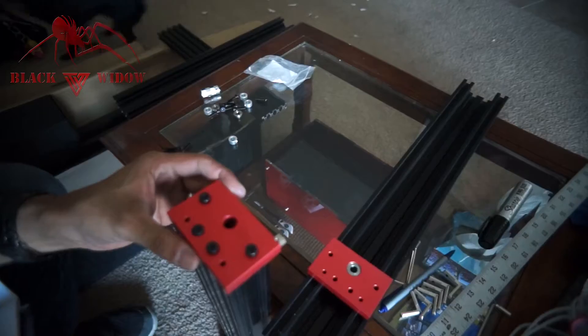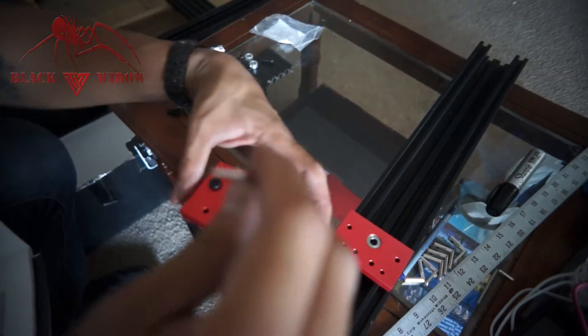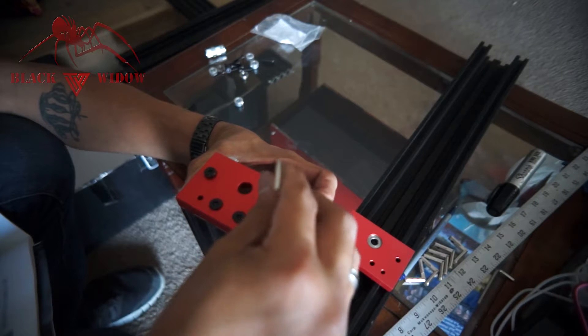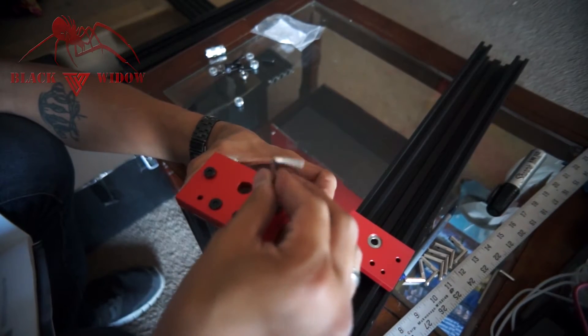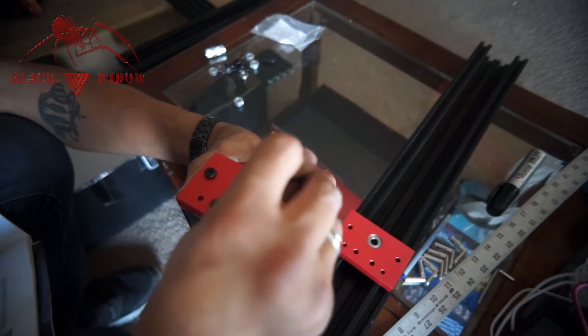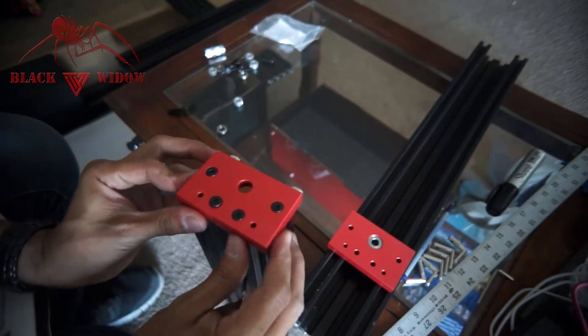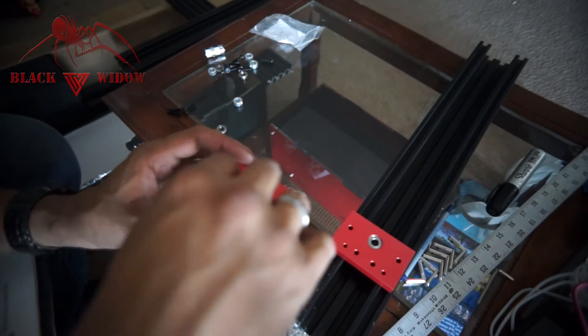Hold it so it's nice and square top and bottom, and snug them — not going to do them completely square yet because we're going to square them against the table. Make sure everything feels perfectly flush, then attach it like that.